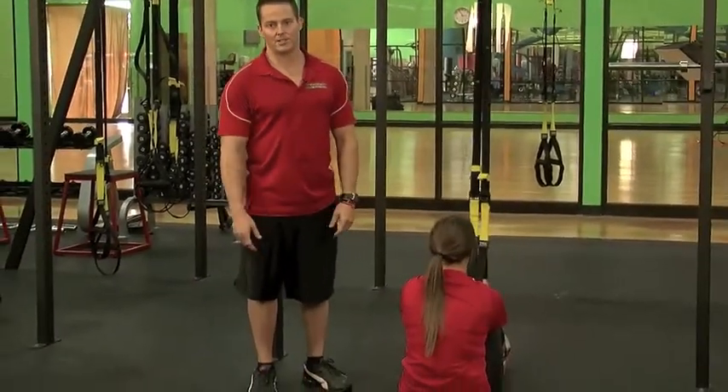Hello, this is Tyson at Body Works, and we're going to go over some core training on the TRX. The TRX is one of my favorite workout implements here at the gym.